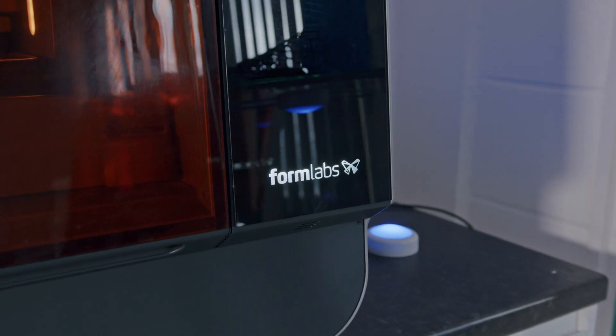The Form3L and the Form3BL, same as its predecessor, is a technology powered by low-force stereolithography. This technology uses a precise linear illumination for accuracy and repeatability and a flexible tank to turn liquid resin into a 3D printed part.